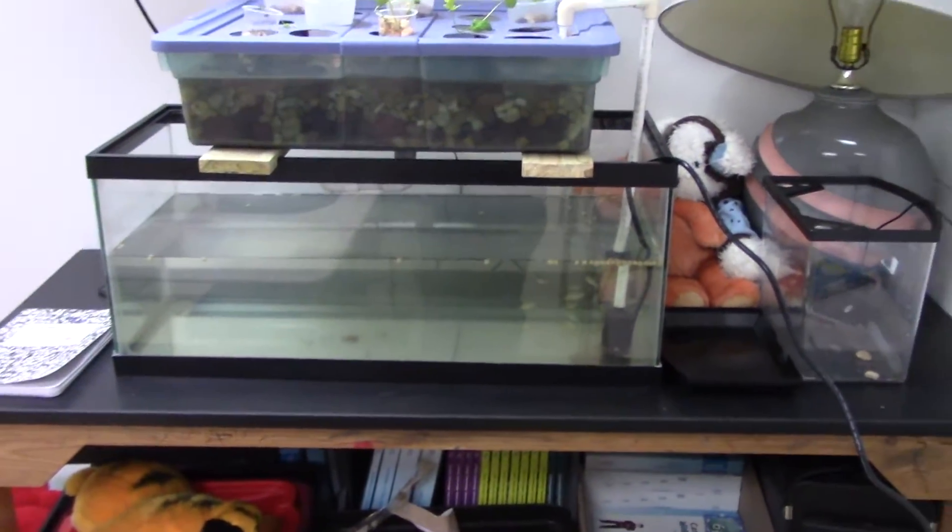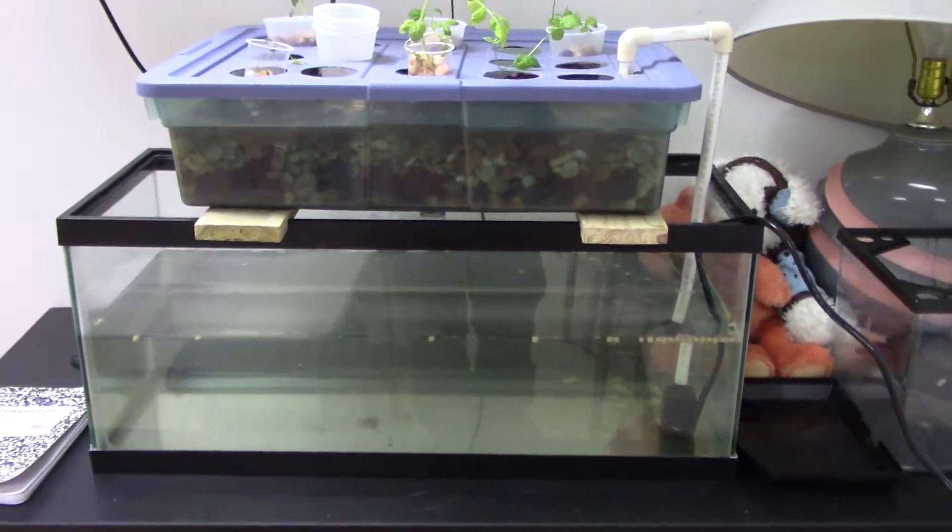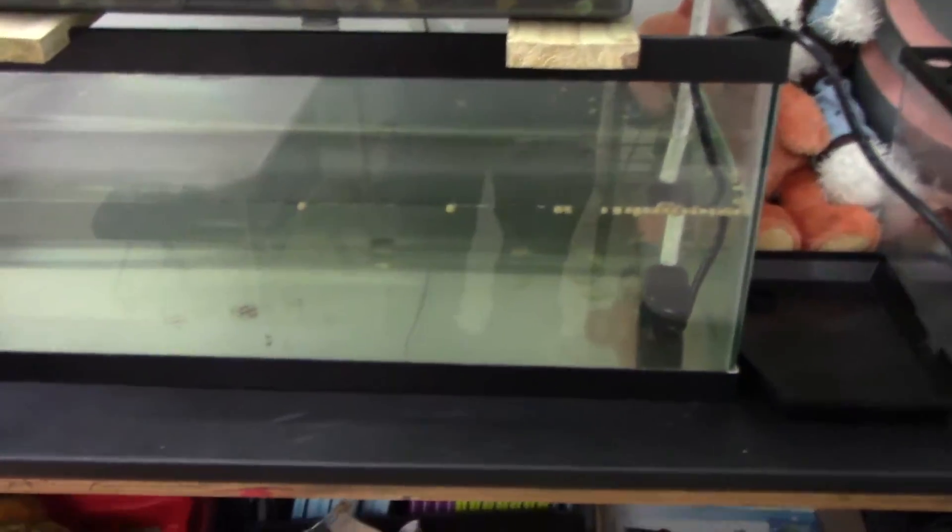Alright, now I'm going to show you guys the 20-gallon tank system which supports the tilapia, which are a little bit bigger in size. I don't know if you can see them there — they're darting around. There they are, really scared.